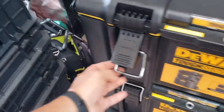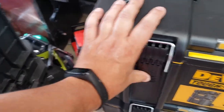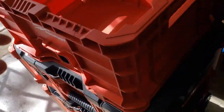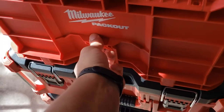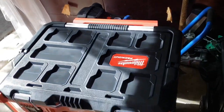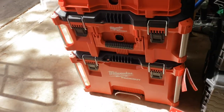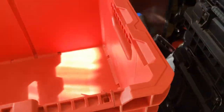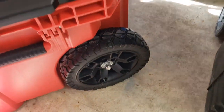I'm pretty excited about that Packout kit. It seems to be pretty sturdy. I only use these Tough System boxes for light gear anyway. The Packout kit — pretty sturdy. You can do it one-handed, no problem. Clicks in, one hand, no problem.